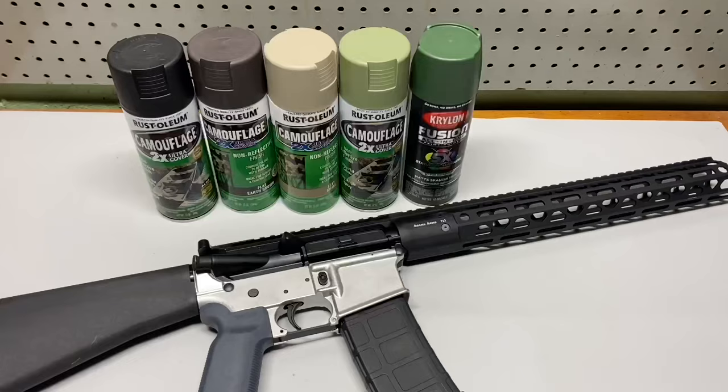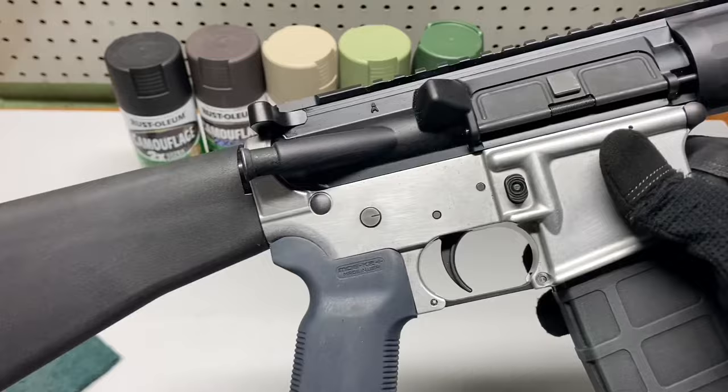First thing you want to do is prepare your surface. Go ahead and get something like a Scotch-Brite pad and just scuff up the entire area to give the paint a little more surface area to bond to. I'm going to go ahead and get this thing scuffed up, and then we'll go ahead and get the base coat put on.